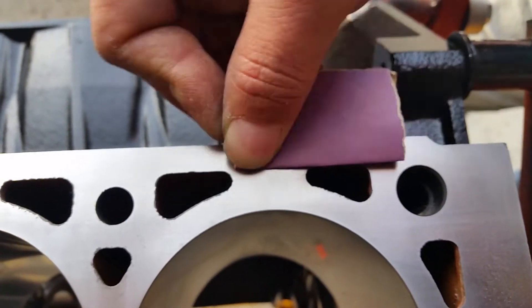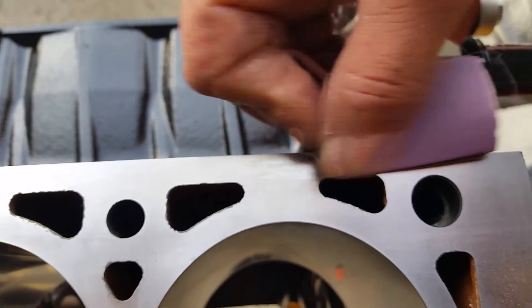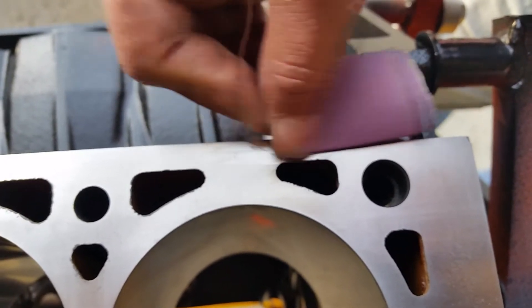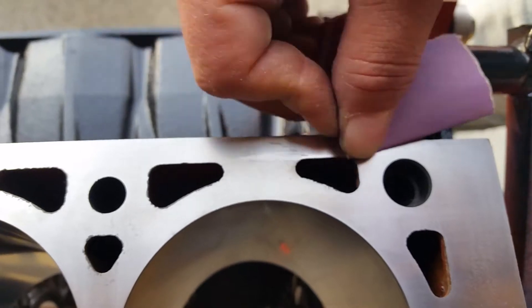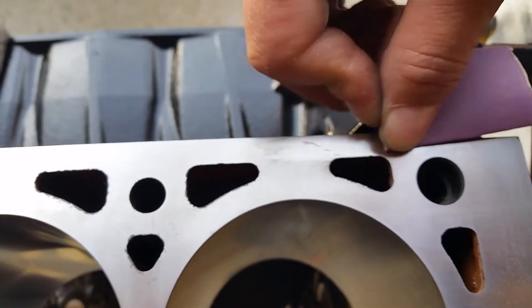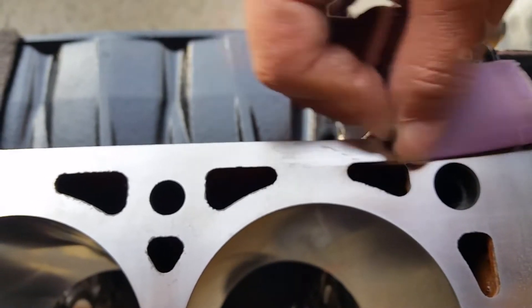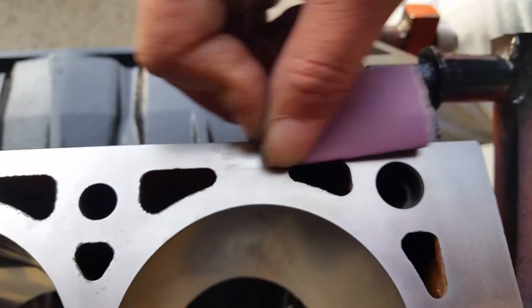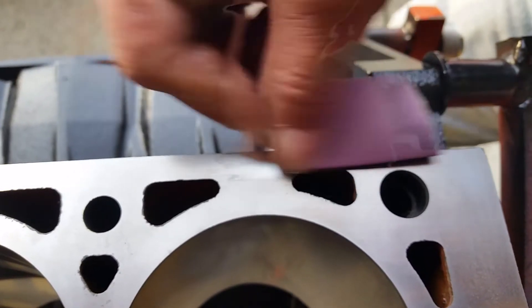We don't really care about the other scratches that are further out — that's not a sealing surface. The scratches may disappear a little bit, but we're just trying to blend it down so the gasket on the outside is going to be smashed down to the point where coolant can't bore underneath. Anything that does come in contact with the gasket surface will be essentially mechanically locked by the MLS gasket that goes on these engines.